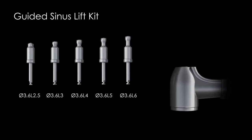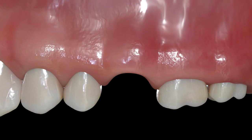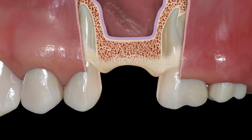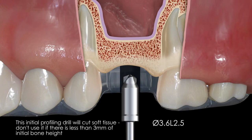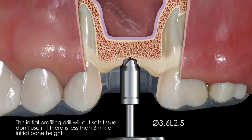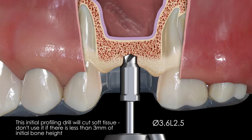Always start with the 3.6 by 2.5 millimeter long starter drill. It should be noted that this is the only drill in the kit that is end cutting and is only intended for profiling the ridge and for creating an initial pilot hole. You should have at least 3 millimeters of initial vertical bone height when using this kit.